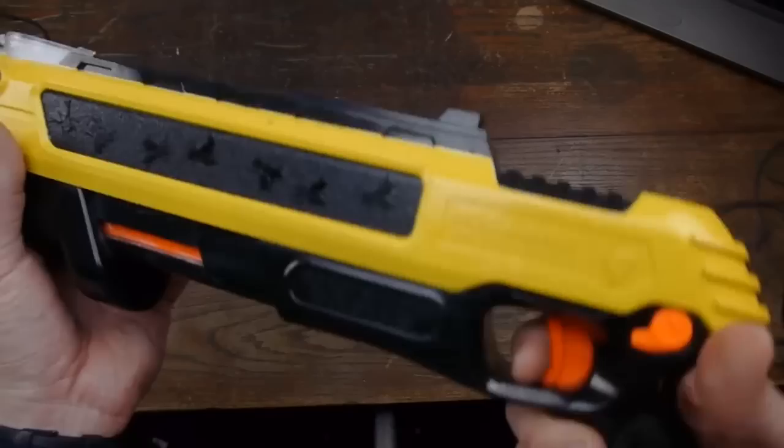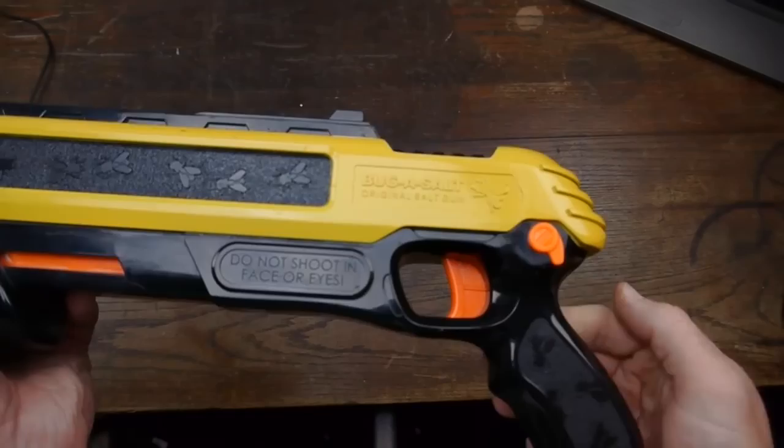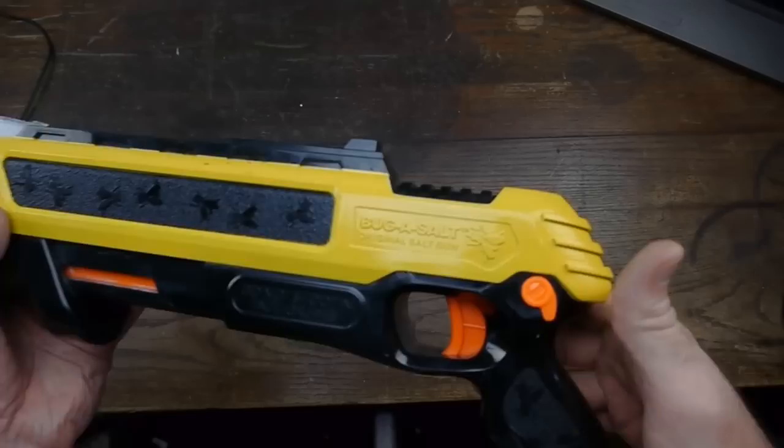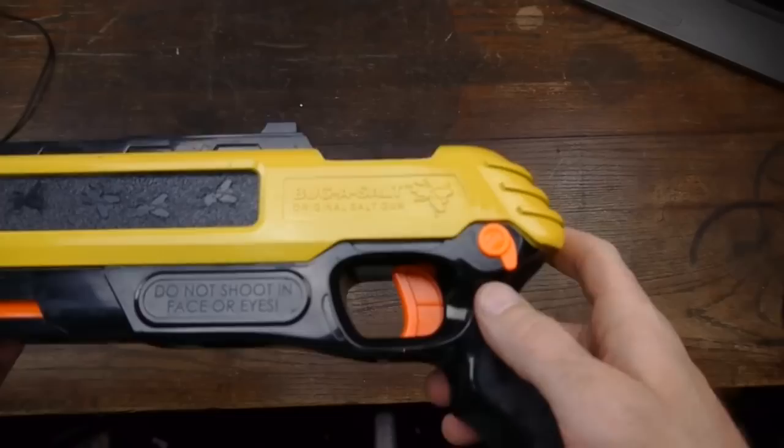After pulling the trigger 50 or 75 times like I've done in the last few days, having to switch the safety off every time, my thumb started to hurt. And it's annoying because a lot of times I was cocked, ready to go, lined up perfectly on a fly, went to pull the trigger — and the safety was on. That happened more than once. Truly, truly annoying.